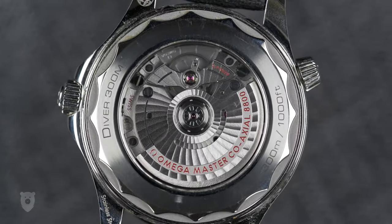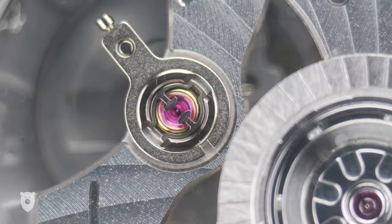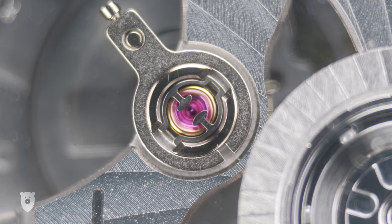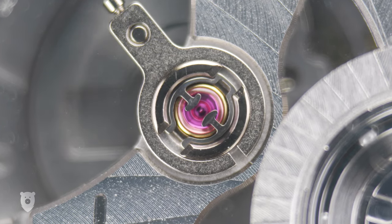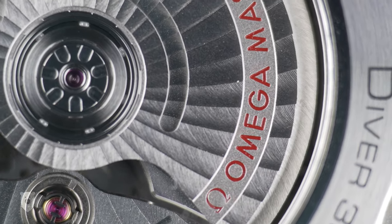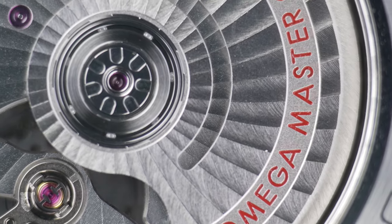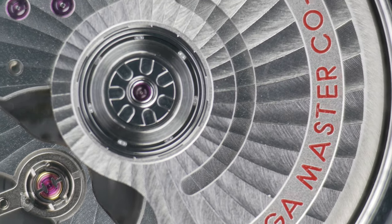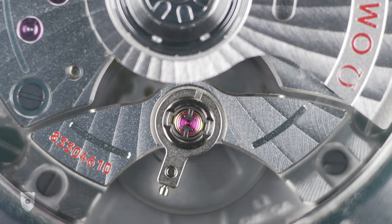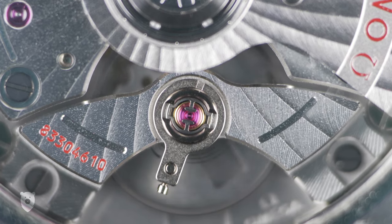Checking out the back of the watch, you get a sapphire crystal covering the Caliber 8800 movement. A Master Chronometer means the timepiece has been certified not only by COSC, but also by METAS, which takes place after the movement has been mounted in the watch. Tolerances are set to a very impressive minus zero to plus five seconds per day, which is quite incredible. This movement also features an anti-magnetic hairspring, co-axial escapement, and a single barrel with up to 55 hours of power reserve. In short, it goes good, and you can reliably use it to tell the time.